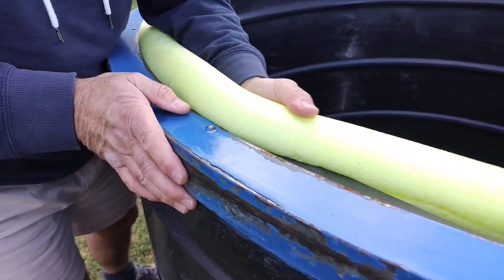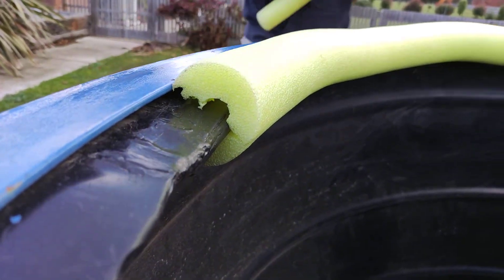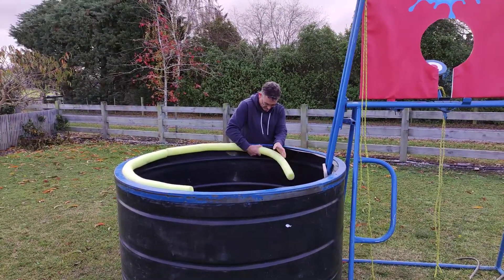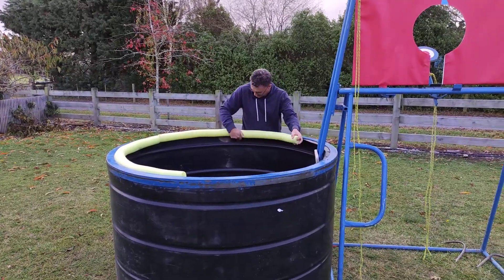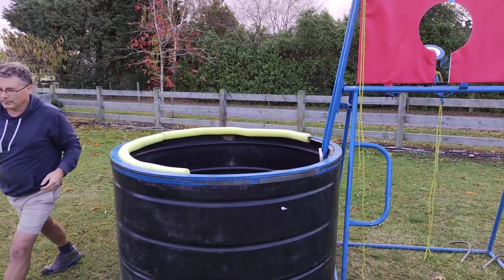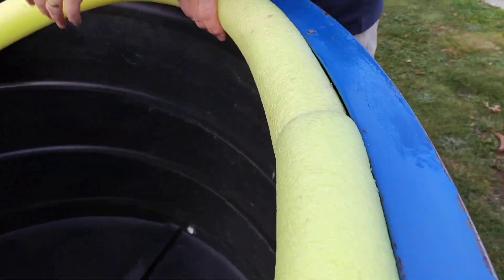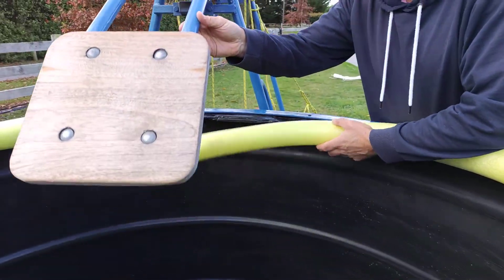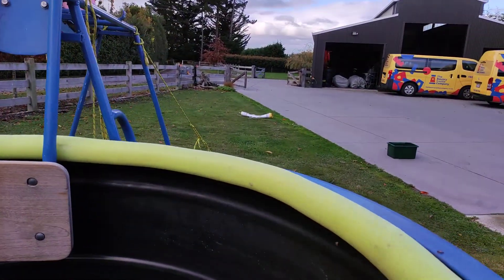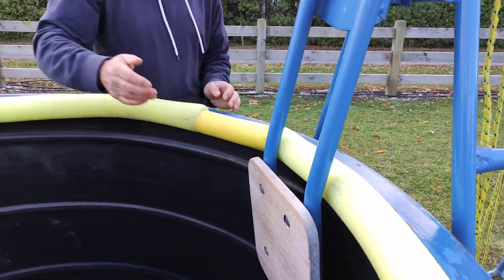You just fit them on around like that and grab another one. There's no right and wrong way of where to put them. Just put them round and they'll fit on eventually, and put another one here. There's a little bit left there and we have a very short piece which should fit in there.